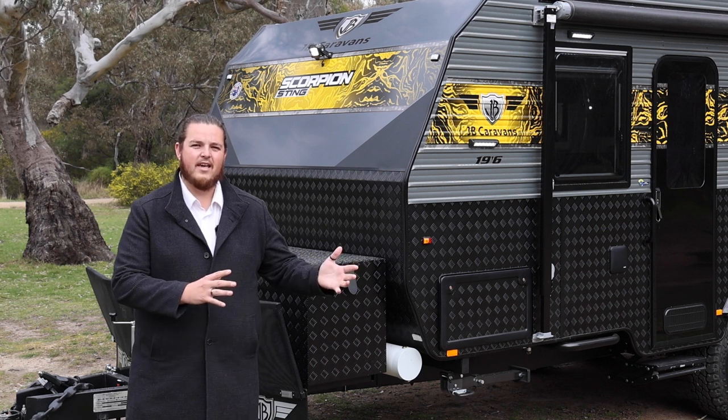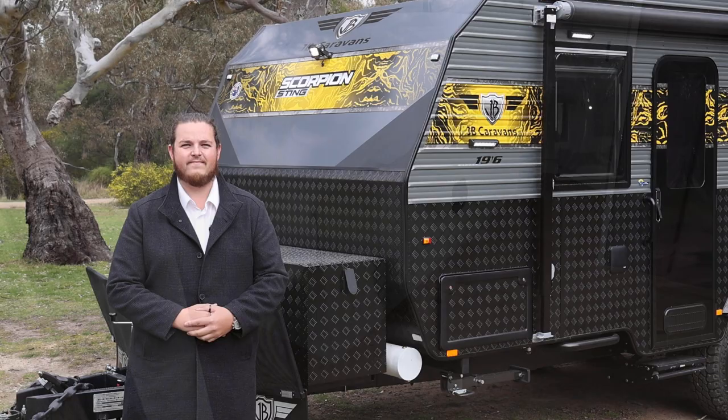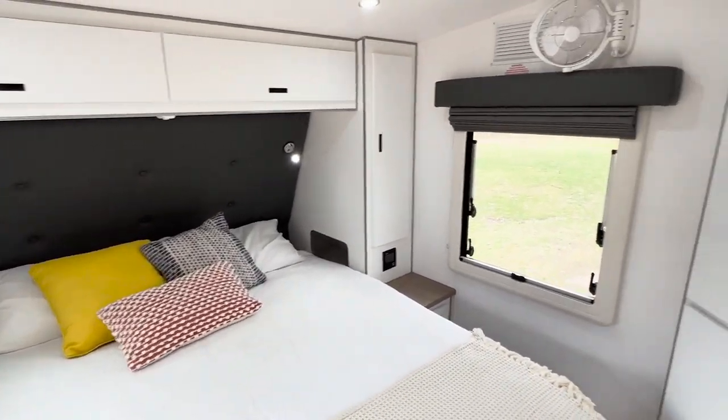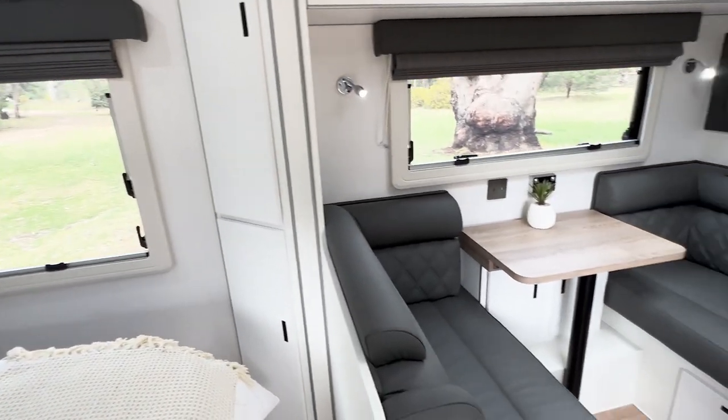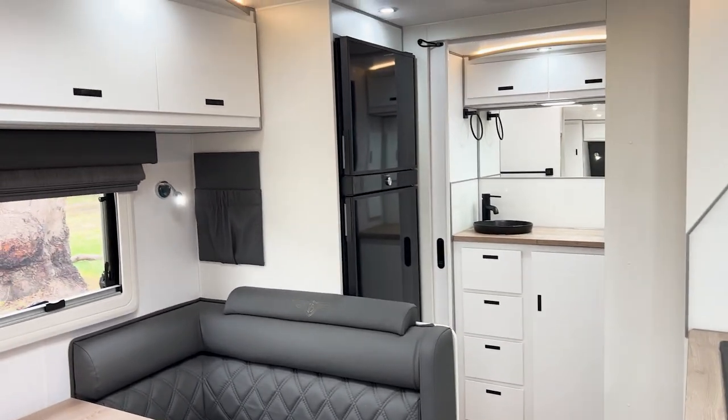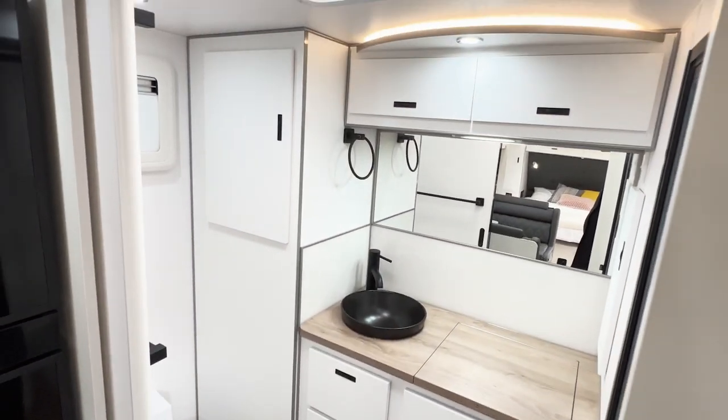Let's have a look at some of the key features on the inside. Coming in through the front door, we've still got the full queen mattress — that's a pillow top — at the front. Beautiful space for your cafe-style seating and the tri-fold table. You've also got a nice-sized kitchen with the pull-out pantry and a very spacious bar.